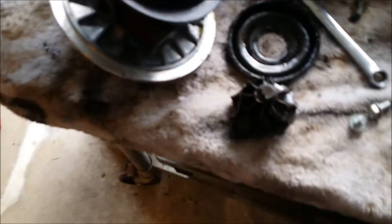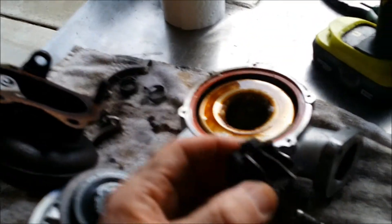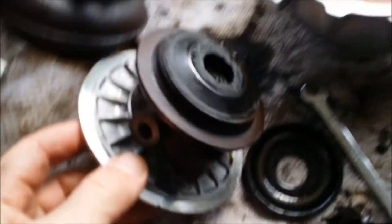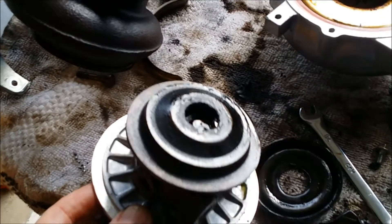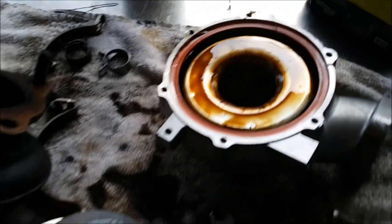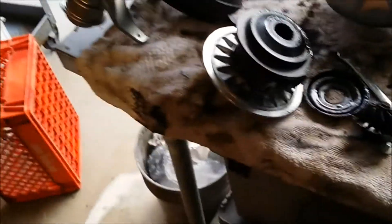Got that problem turbo part and as you can see there's a little bit of carnage. Here's the center section that might be what was causing the massive oil leak going into the exhaust. Gonna clean these parts up with brake cleaner. I already have the other turbo put together but moving on to the next step.